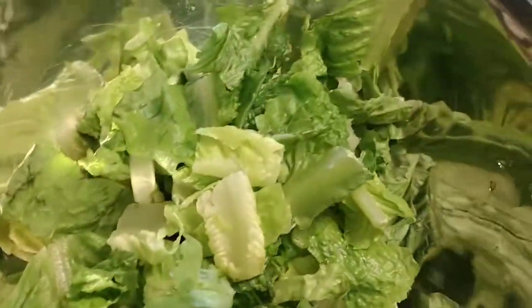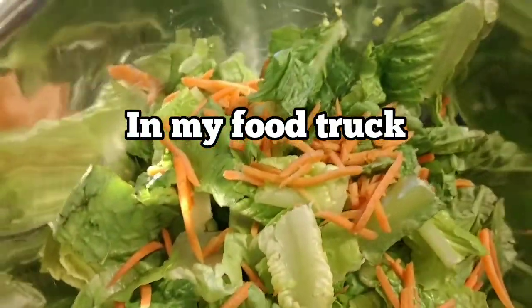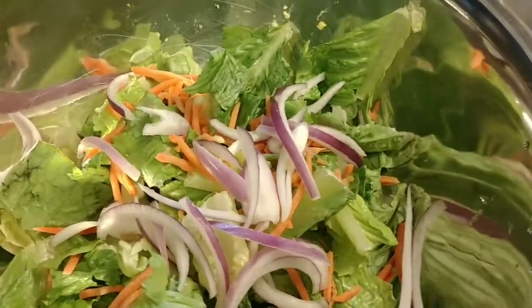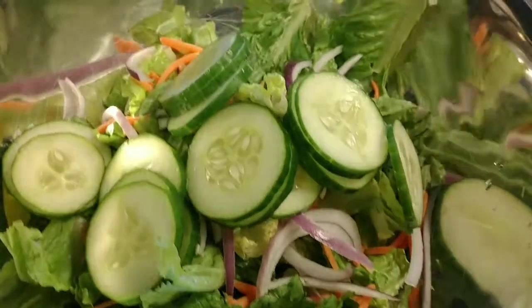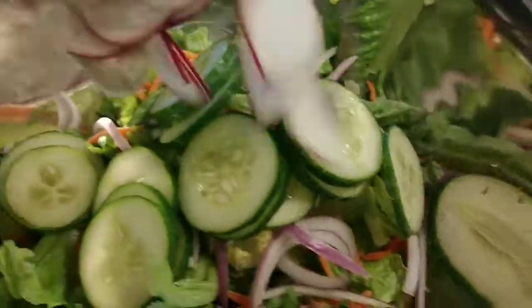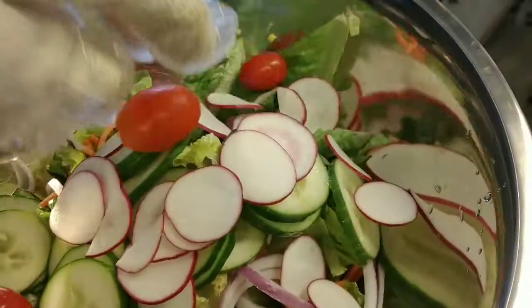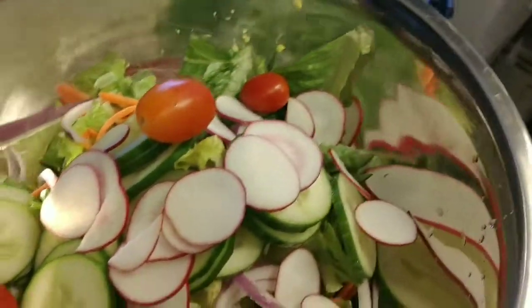This is salad right here and carrots. This is king onion, red onion, cucumber. This is Lao salad — it's very, very healthy. Some tomato.